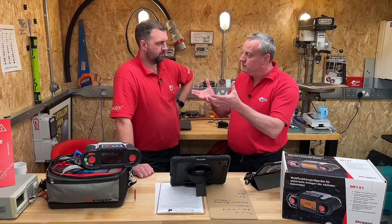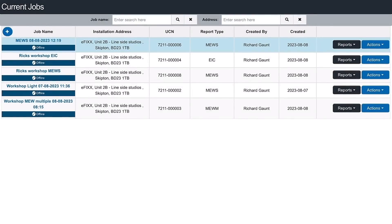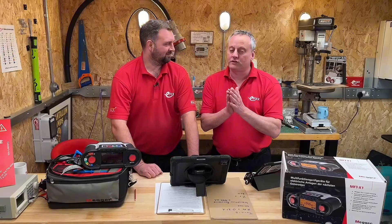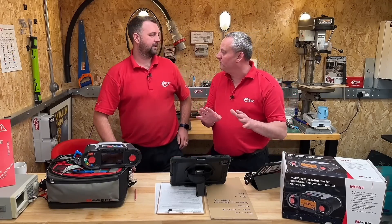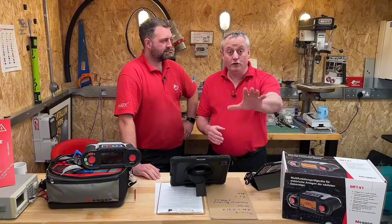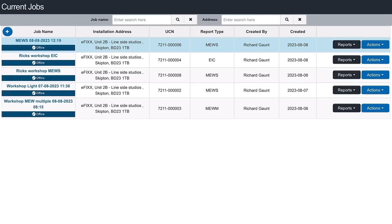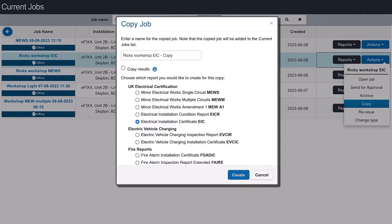So if we back out and look at Rick's workshop EIC — we've got the certificate already populated. We know we can use it to create a minor works. We could do one from fresh, but we're going to use that existing one. If we slide across and click on the actions tab, then click copy, we can instantly create a minor works certificate from that.